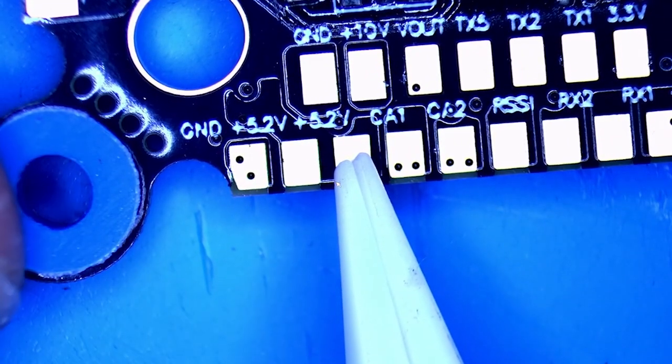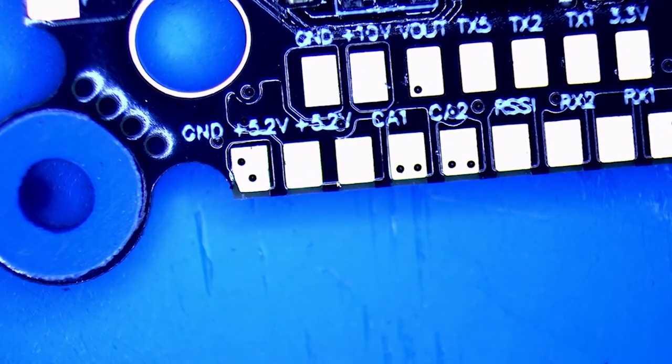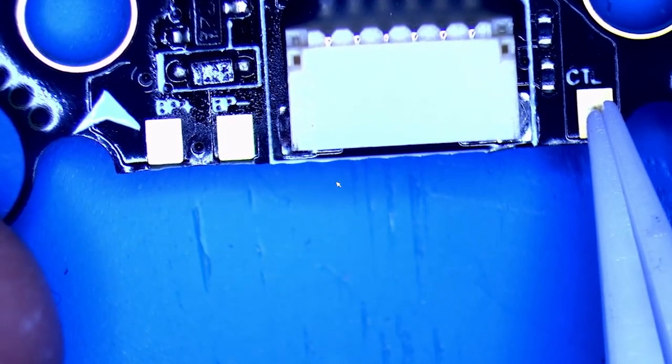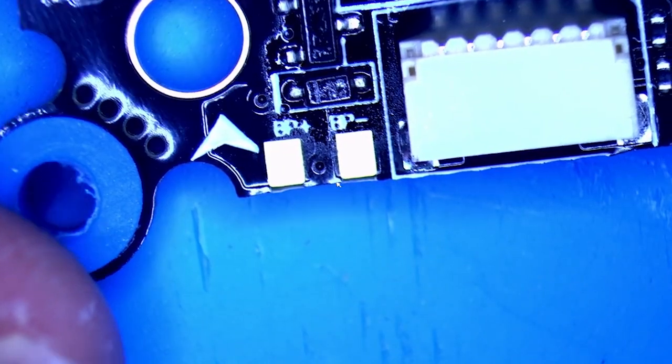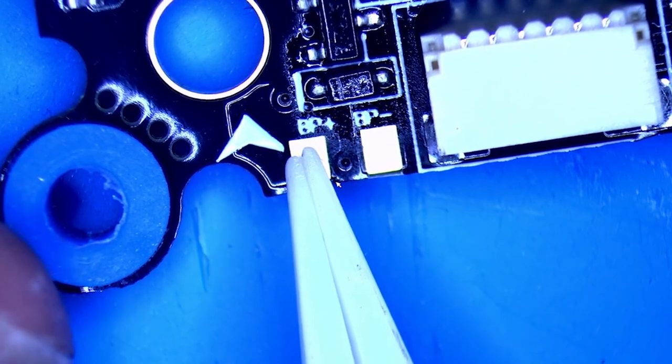We've got ourselves a five-volt pad right here, another five-volt pad here, and a ground right here - plenty of pads, plenty of options right there on top of the board. Hiding over here by our DJI connector, you've got your CTL pad - that is your camera control. So if you wanted to run camera control, and right here on the left side you've got your buzzer minus and buzzer plus, ready to rock and roll.